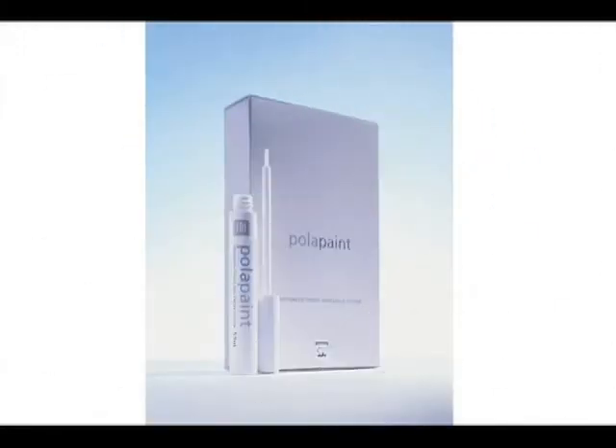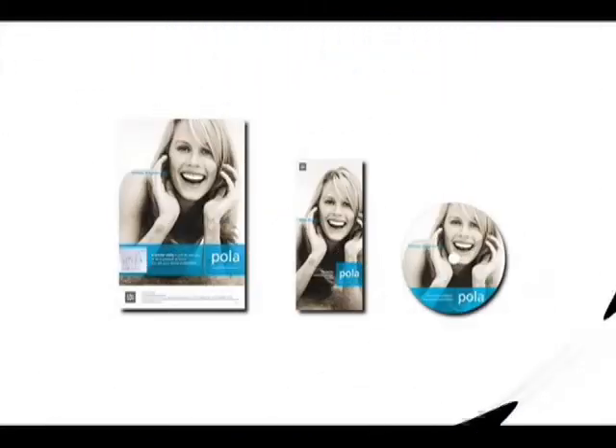Polarpaint is a paint-on tooth whitening system that patients can carry in their handbag or top pocket. It is recommended to touch up the teeth as the desired shade starts to change. A range of marketing materials, including posters, patient information leaflets and waiting room videos designed to assist your dental office to successfully promote tooth whitening, can be obtained from any SDI office or by contacting your local dealer representative.